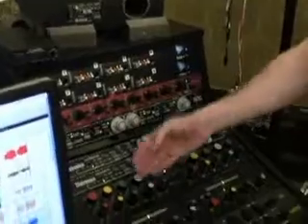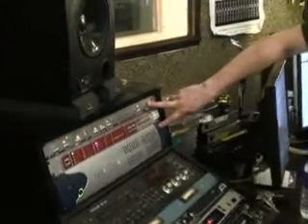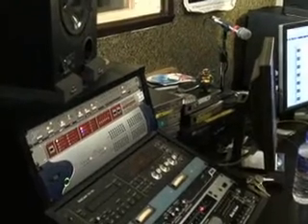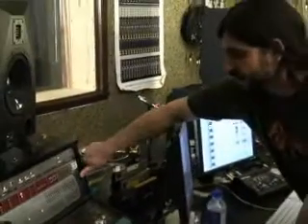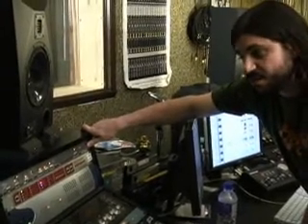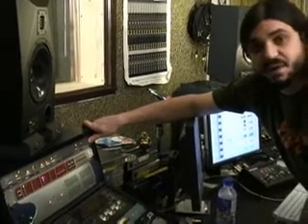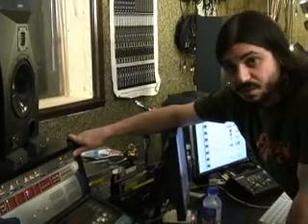So we go preamp, EQ, compressor, and the next step in the chain is the converter. Converters, much like preamps, have sound to them too. This is the DigiDesign converter that basically comes with Pro Tools, and this is an outboard Apogee converter that's more of an aftermarket one with a nicer sound, in my opinion. This is the unit that actually converts your analog information into digital, and at that point it gets stored on your hard drive.